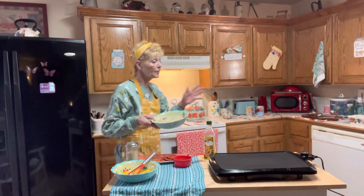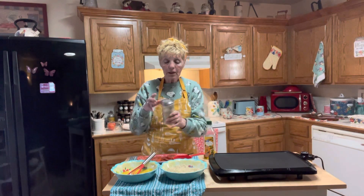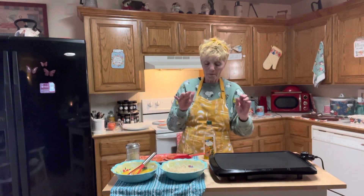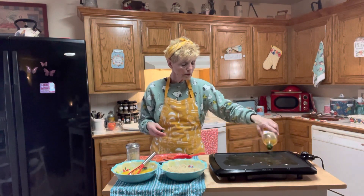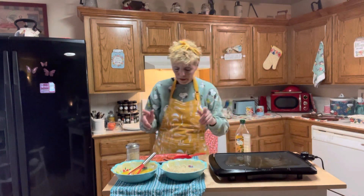You'll want Italian breadcrumbs — if you can't find them, all you have to do is add some Italian seasoning to regular breadcrumbs. I did put some house seasoning in my Italian breadcrumbs and in my egg mixture. I'm using a griddle today, got it really hot, and I'm going to be using olive oil — about four tablespoons. You can use vegetable oil, butter, whatever your heart desires.